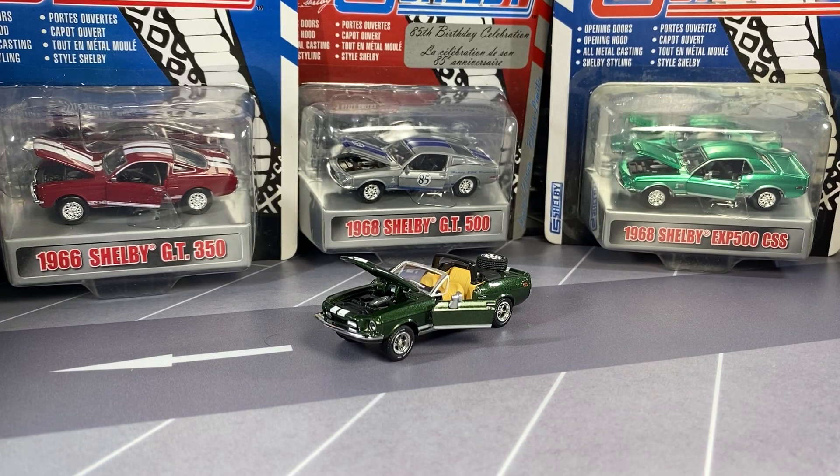Hey everyone, it's ADS DieCast here. Today we're going to be looking at something a little bit different. We're going to be looking at five Shelby collectible vehicles here. It should be pretty interesting.